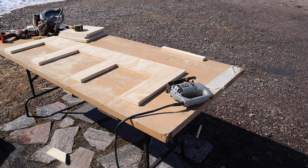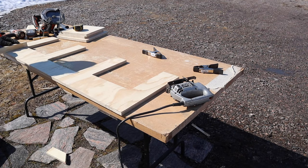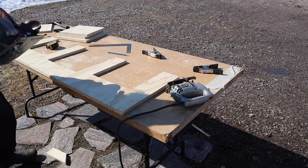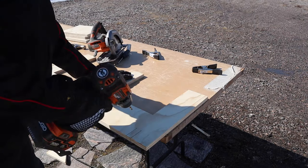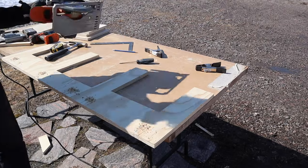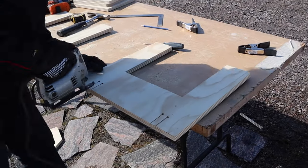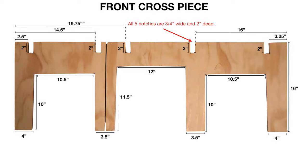There's the finished piece and there's the diagram. What we have to do now is put those notches in the top — they're two inches deep and three-quarter inch wide — so I'm using a piece of plywood to mark the three-quarter inches and the ruler to mark the two inches of depth. I punch the holes for the drill, use the skill saw to cut right up to the holes, and then the jigsaw to finish the cuts. When I'm done I've got my five notches and my front cross piece all done.